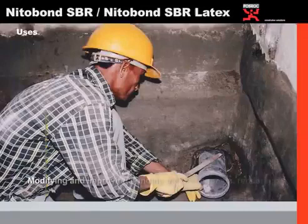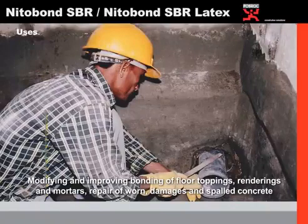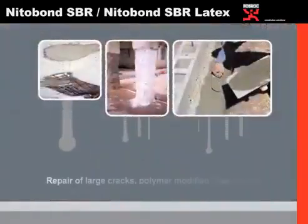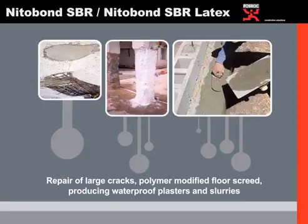These are some of the areas where Nitrobond SBR or SBR Latex comes into usage. It can be used for modifying and improving bonding of floor toppings, renderings and mortars, repairs of worn, damaged and spalled concrete. This product can also be used for board packings as seen, repairs of large cracks, polymer modified floor screeds, and producing waterproof plasters and slurries.